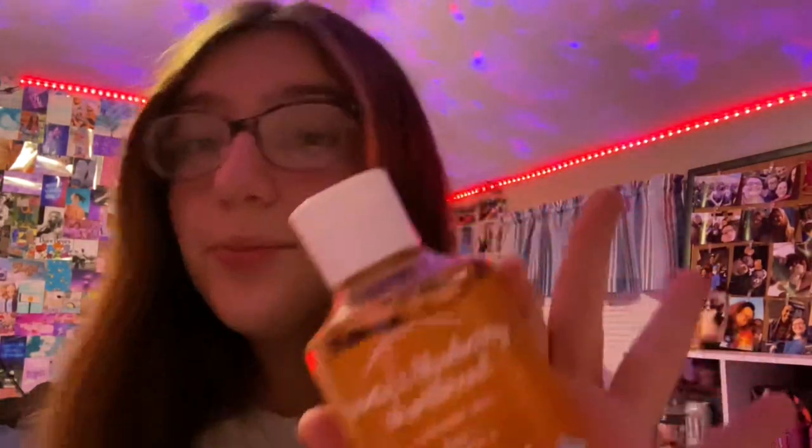I got more makeup remover by the brand Top Care, and some micellar cleansing water — I need to get cotton pads to apply it, but it's a really good makeup remover and cleanser. Also from Bath and Body Works I got a shower gel in my all-time favorite scent, Santa's Blueberry Shortbread. I am obsessed with shower gel.